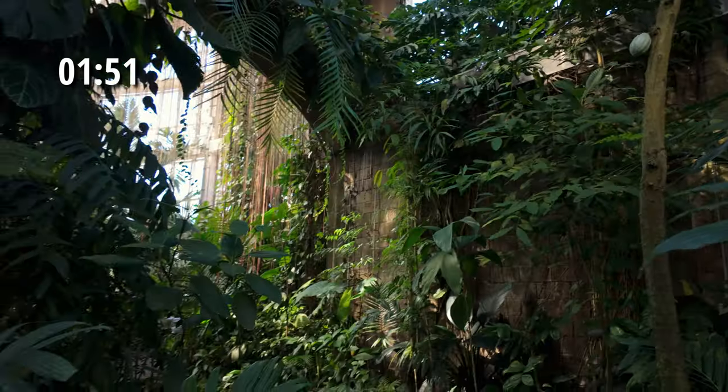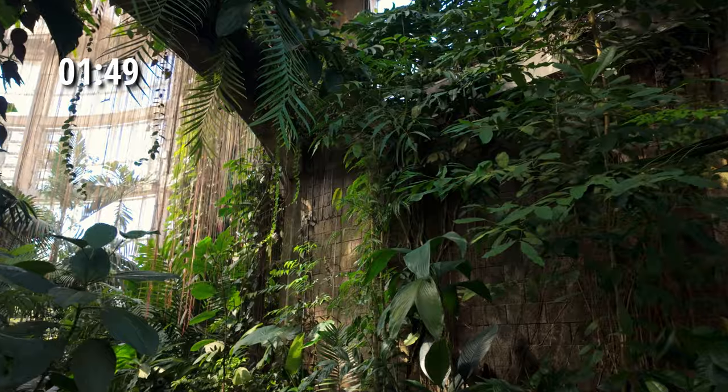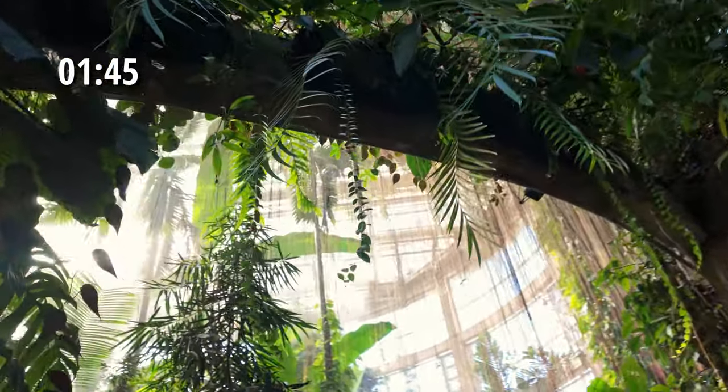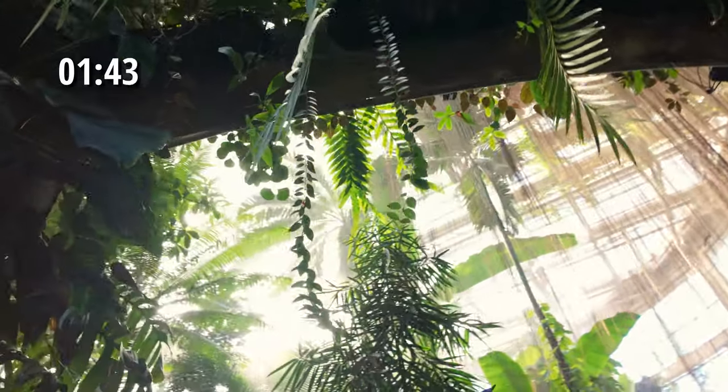These are the PolarPro filters for the DJI Osmo Pocket 3 — neutral density filters at 8, 32, and 128, and they do have the circular polarizer. Over the weekend we were out, and while we were at the Botanical Gardens, I decided to do some test footage, because I'm still working on testing out the DJI Osmo Pocket 3.